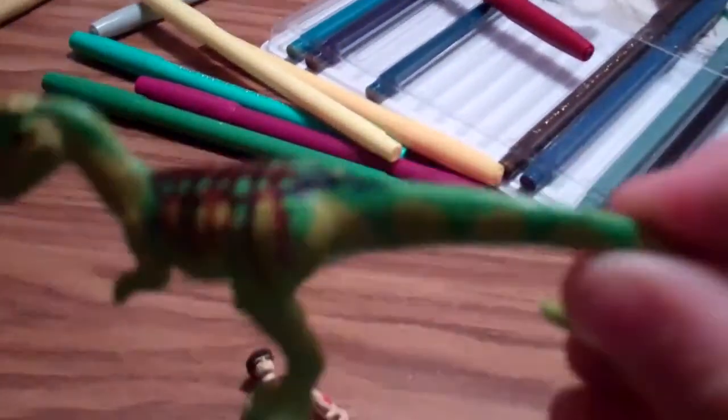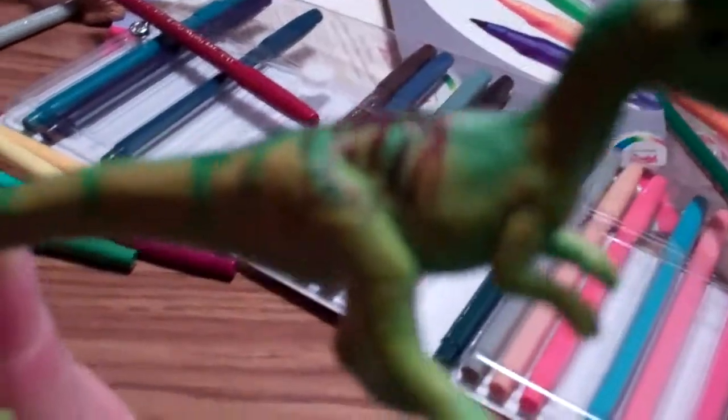Here is the Dilophosaurus — you can see those cool stripes I put on him. He's a JP3 hatchling and he has a cool crest.